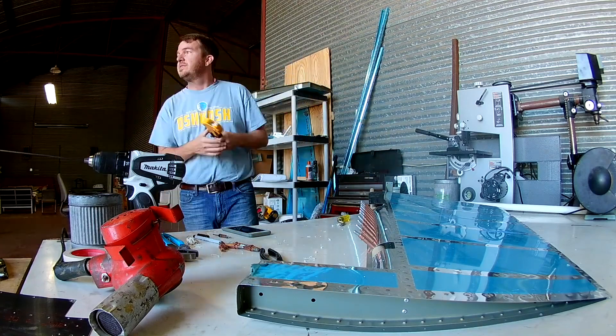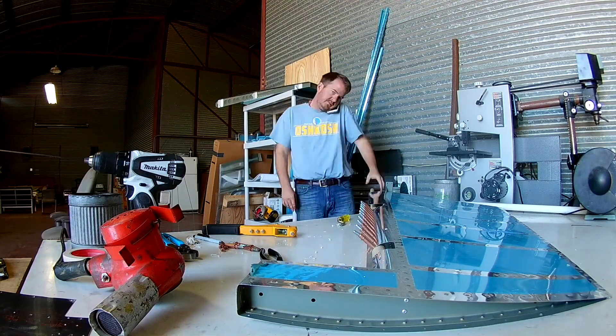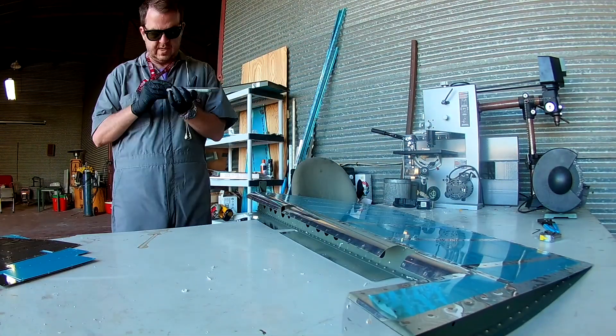I've got my piece of PVC in place and I just keep bending. I'm using the angle of the clecos as kind of a guide to see how well I'm doing. Apparently that was enough of that fascination for one day, so now we've moved on to the next day.